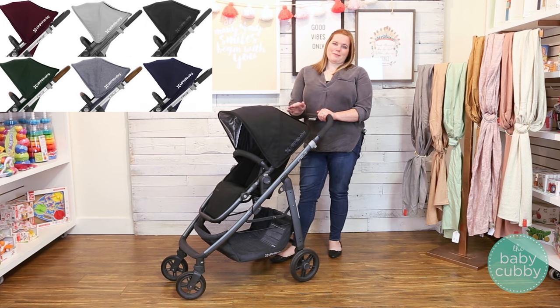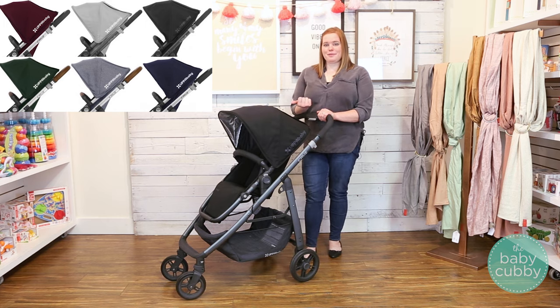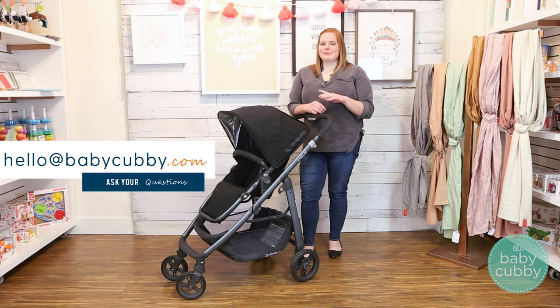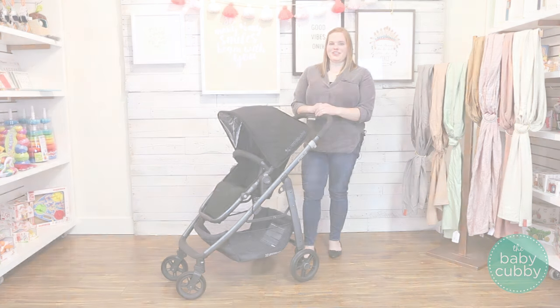The Cruz comes in a variety of colors and UPPAbaby does a really good job of making gorgeous colors for their strollers. You can check them all out and shop them at babycubby.com. If you have questions, email us at hello@babycubby.com or comment below — we'd absolutely love to answer any questions you have about this stroller.